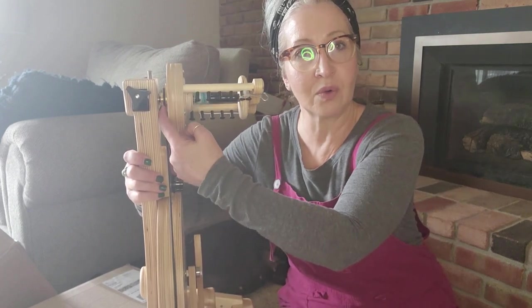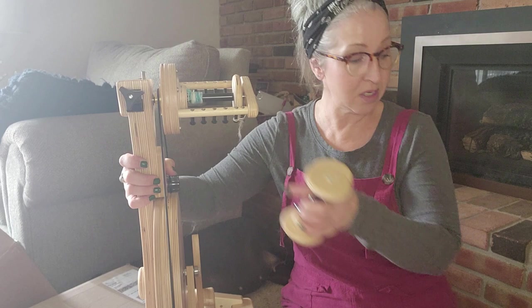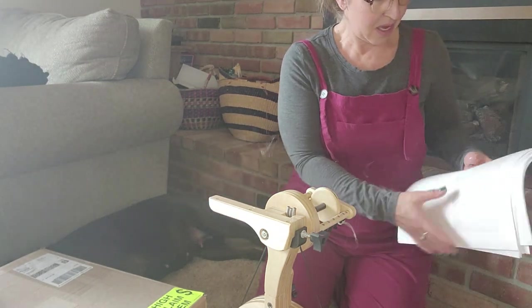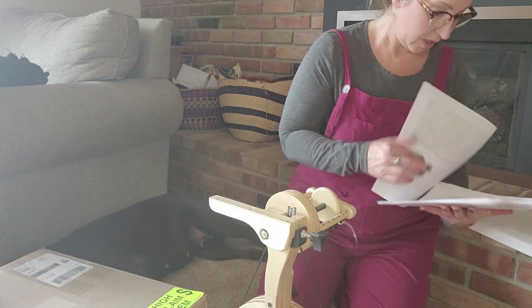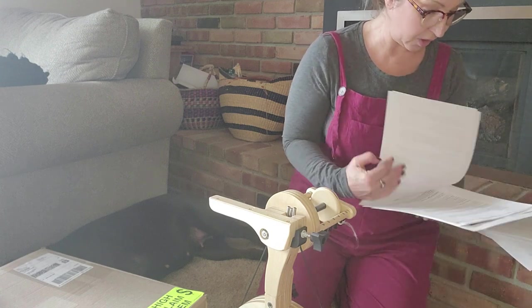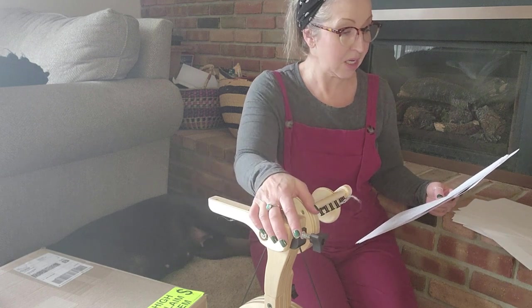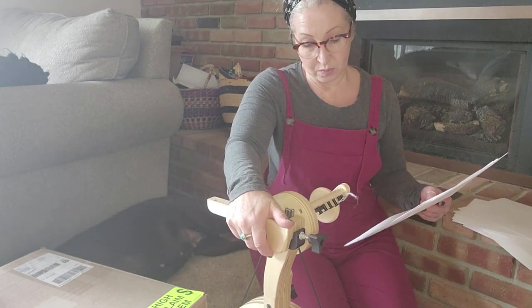This one does have the golden whorl, which just makes it such a smooth spin. I have three bobbins with this one — this is just the basic Polywag. Looking at what the Polywag can do: it comes with a four-ounce bobbin, you can spin extra fine, but you cannot do extra bulky on here, which makes sense. One of the reasons I love Spinolution is you can expand on bobbin sizes on some of the different models, though this wouldn't be one of those.